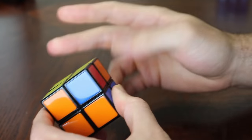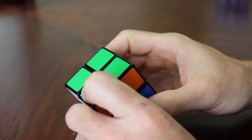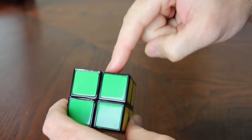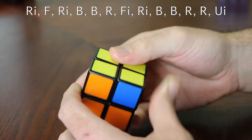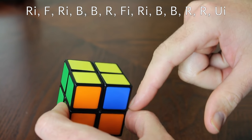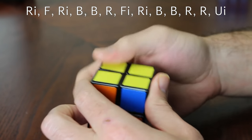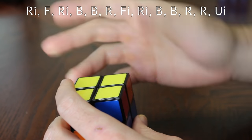Once you have the yellow side, you'll have either one side solved or corners diagonal. If you have two corner pieces in the proper spot on one side, you only have one algorithm left to do. If they're diagonal, you'll do the same algorithm twice. The final algorithm is: right inverted, front, right inverted, back, back, right, front inverted, right inverted, back, back, right, right, upper inverted. It's a longer algorithm, but you'll only have to do it one to two times.